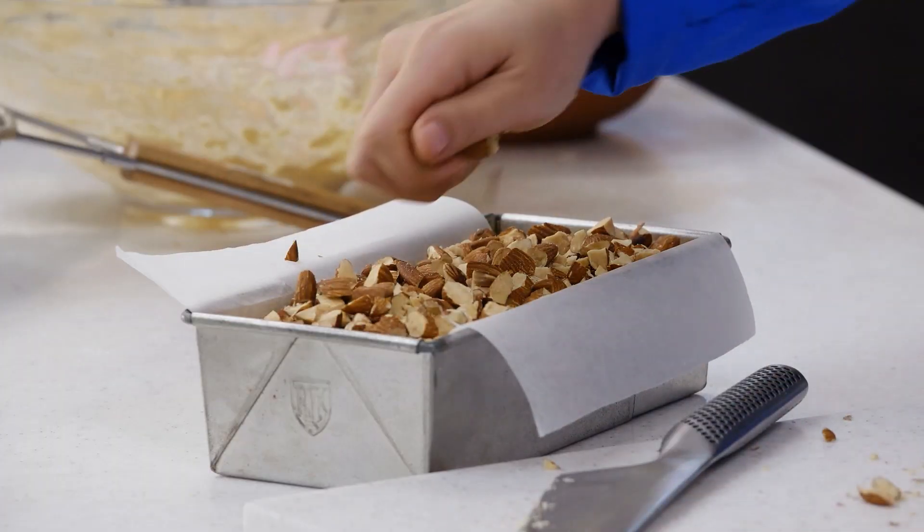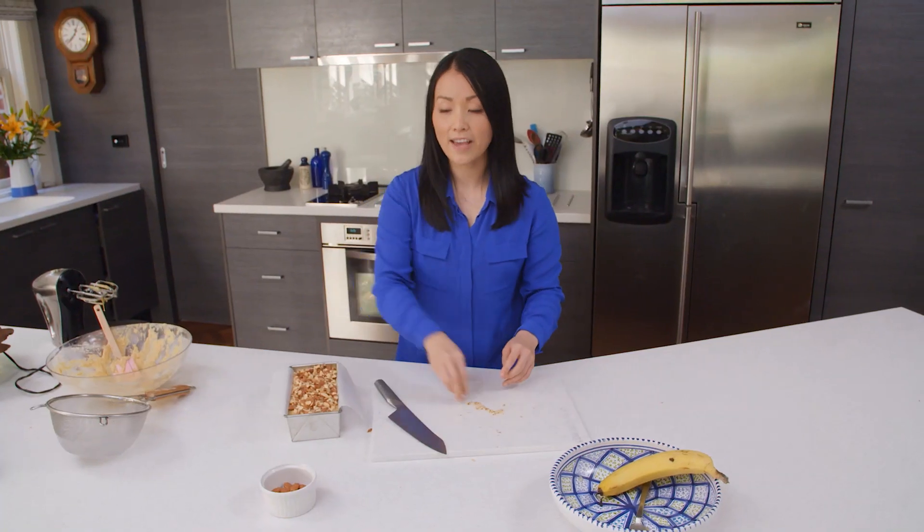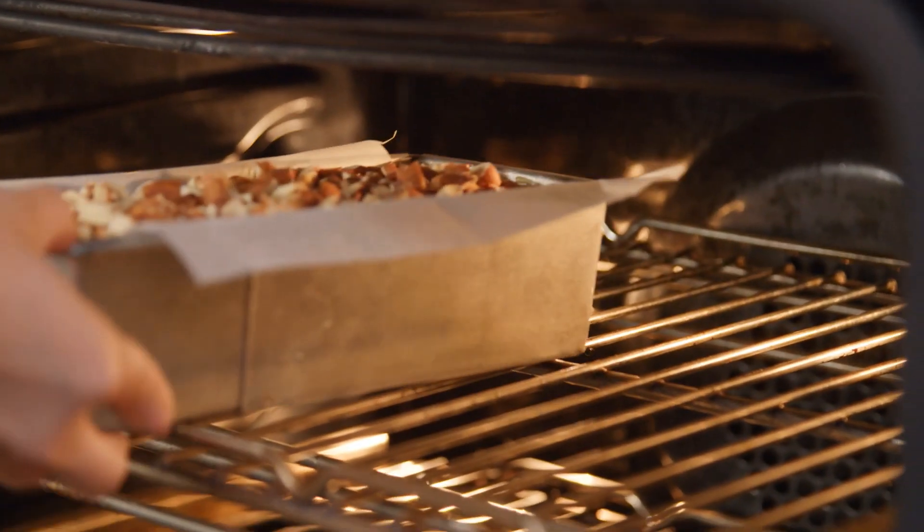We sprinkle the chopped almonds on top of the banana bread. Bake it in the oven for approximately one hour or until it's golden brown.